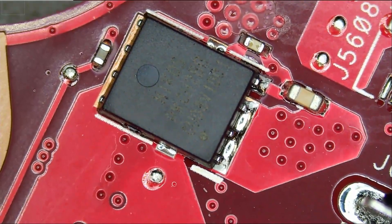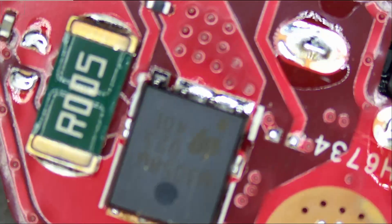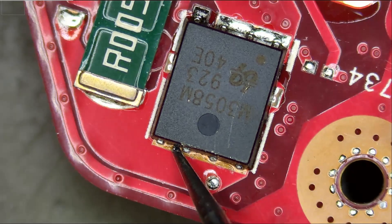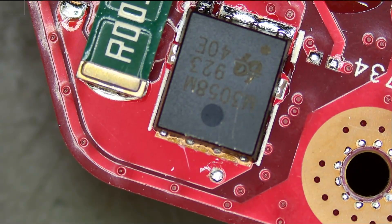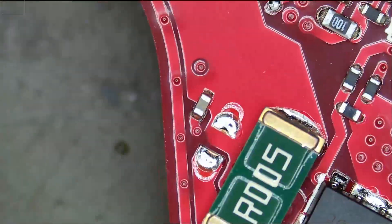We have a MOSFET here and we should have another MOSFET on the back of the board. I know those boards by heart as I work on them every single day. We're going to check to see if we have a short on this MOSFET, measuring here in diode mode — and we do. We're going to inject voltage and see what gets hot on the board, and let's see if we can fix this board in a few minutes.